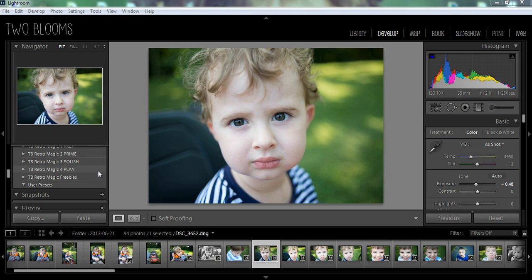This is Heather with 2Blooms Lightroom Preset. Today I'm going to show you how to make eyes stand out and pop using Lightroom.